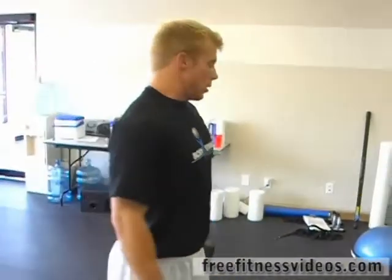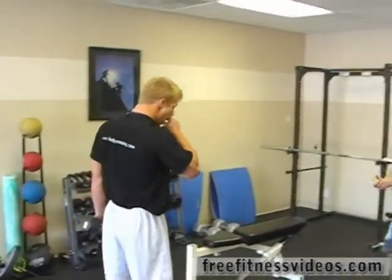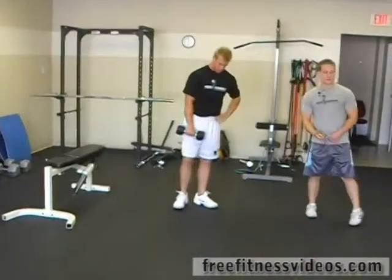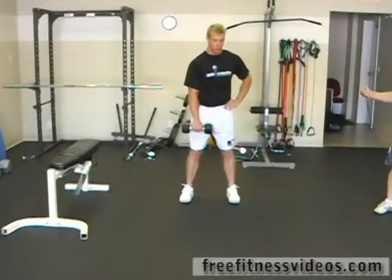And now the last one we're going to do is a single dumbbell snatch. We're going to go for 30 seconds in each arm. This is a good explosive exercise and it's a really good one for getting your heart rate up. 30 seconds in each arm — and go.